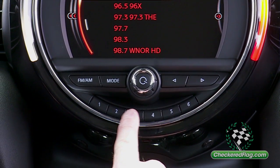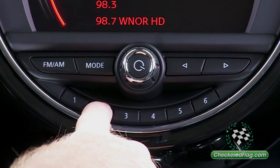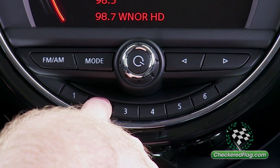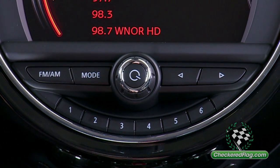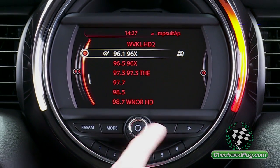Now to store the radio station in one of these media keys, simply pick the key you'd like to store it on and long press to store. You will receive an audible indicator that will tell you the station has successfully stored in the media key.